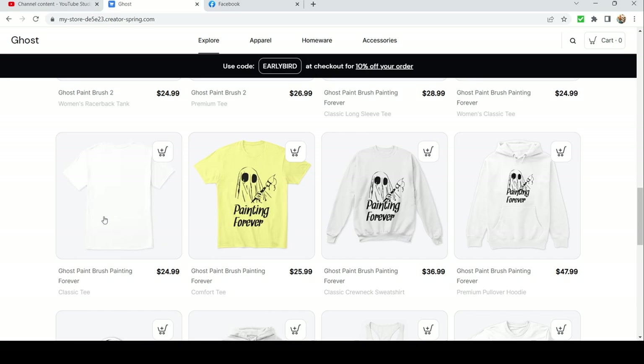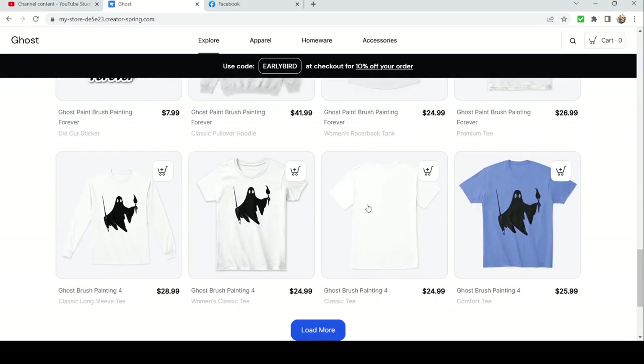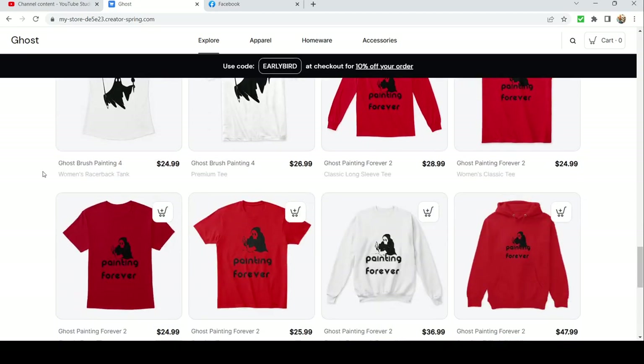We got another just little logo guy with a couple paintbrushes floating around swinging through the air — another one if you just want a cool little shirt and you don't want it to have anything about miniature painting on it. It's just a cool little ghost. We got another 'Painting Forever' — this one with a sort of grim reaper ghosty boy sitting at a paint desk working on his hobby.